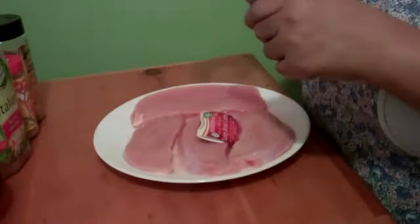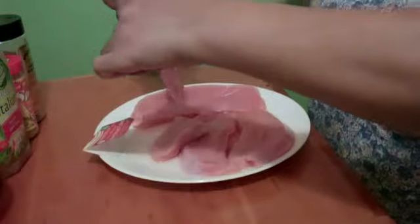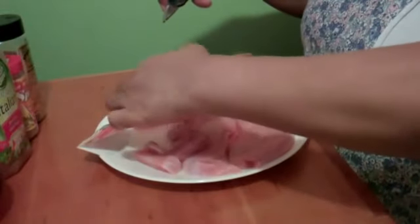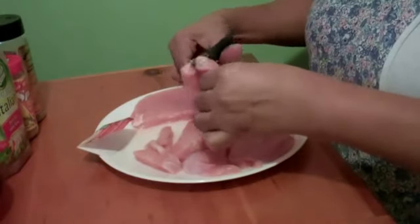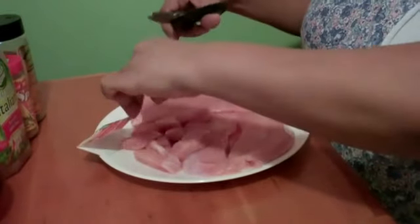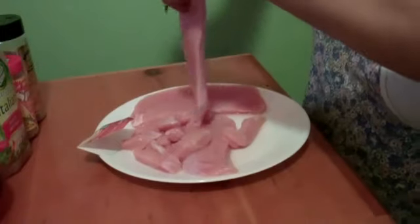Okay, step one: we're going to cut the turkey into bite-sized strips. I like to use my kitchen scissors, but you could also just cut it with a knife — it takes a little more time. I'll be right back.